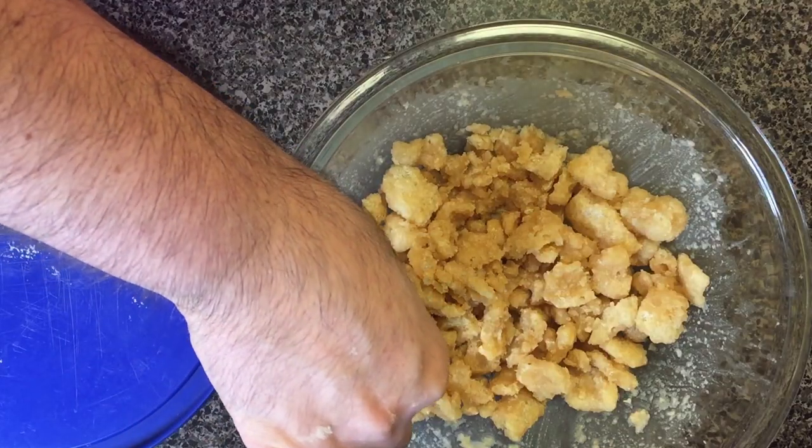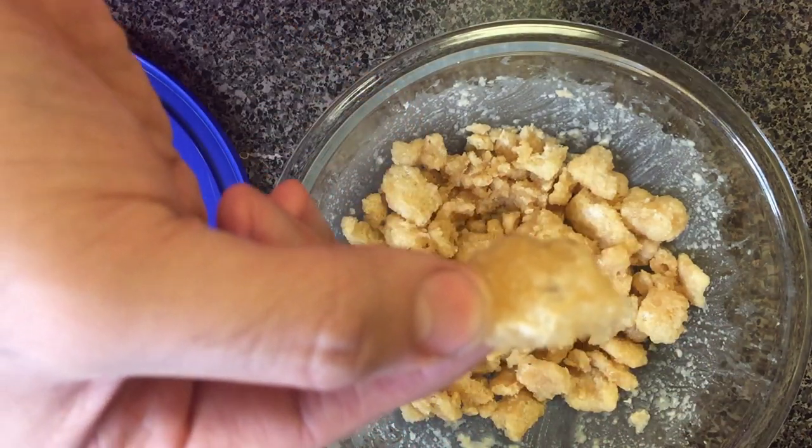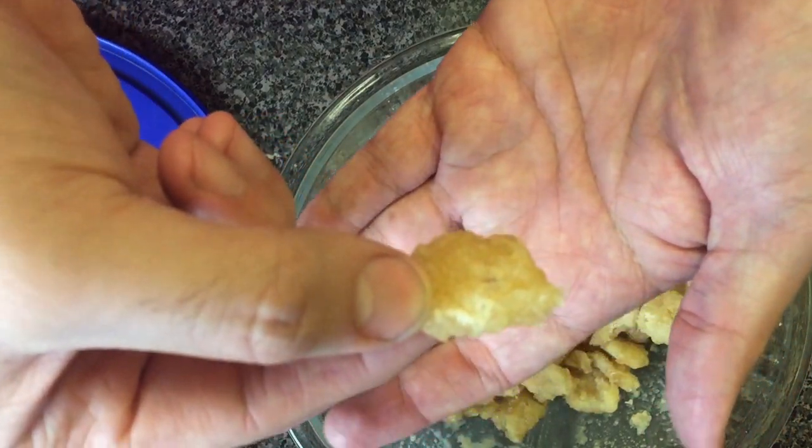The recipe says to enjoy the cereal with milk, but I want to know what it tastes like without milk first. Let's take a little piece and see the texture. Looks pretty well coated — this looks like cereal. Let's give it a taste. I'm gonna be honest with you, I don't remember what Cap'n Crunch tastes like, but that tastes like cereal.